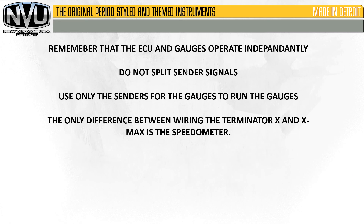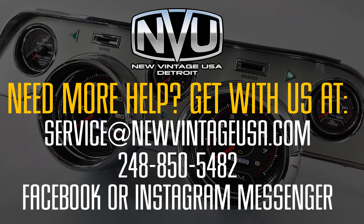To wrap this up: remember that the ECU and gauges operate independently from each other. Do not split the sender signals — use only the senders for the gauges to run the gauges. The only difference between wiring on the Terminator X and XMAX is the speedometer. If you have any more questions, feel free to give us a call or email us at service@newvintageusa.com, call 248-850-5482, or message us on Facebook or Instagram. Thanks for watching.